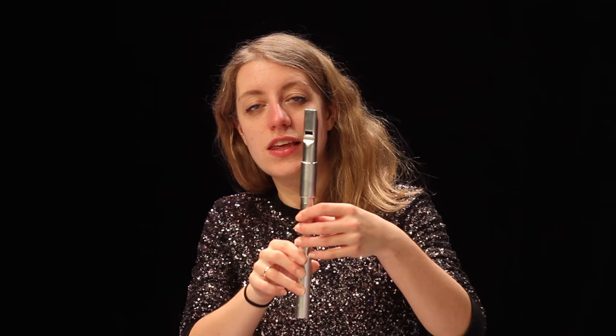The first one I'll talk about is the cut. This is where you lift and replace your finger very quickly. It's typically a finger above the note you're playing. So for example, if you're playing the G, you would use your first finger.